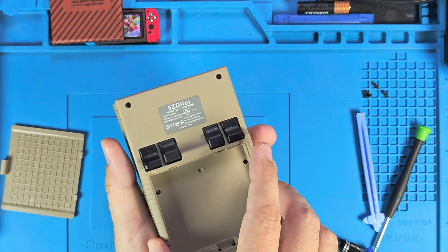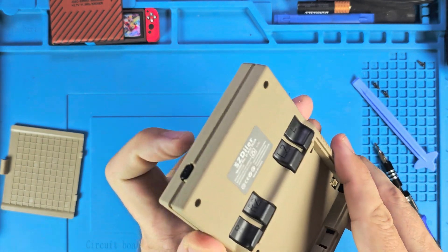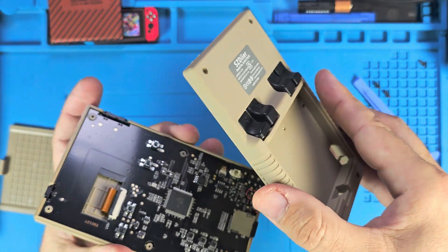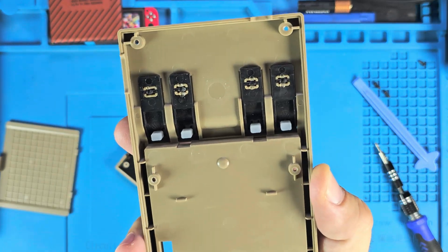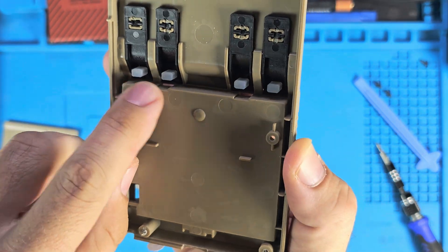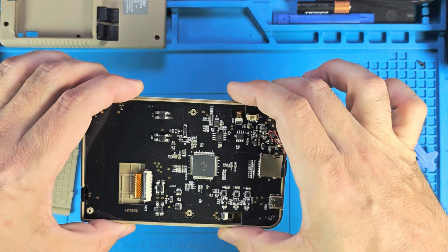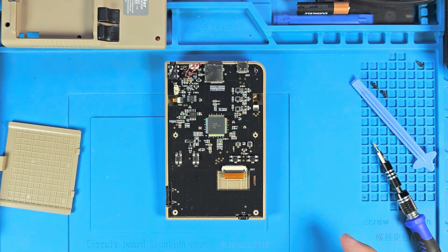I'm gonna be real careful here. We have the volume on this side, the power button on the top, and the shoulder buttons. There we go - here's the big reveal! Let's take a look at how they did that. Looks like they put a little soft silicone piece in there to kind of quiet down the shoulder buttons. Let me move that out of the way and zoom in for you guys.